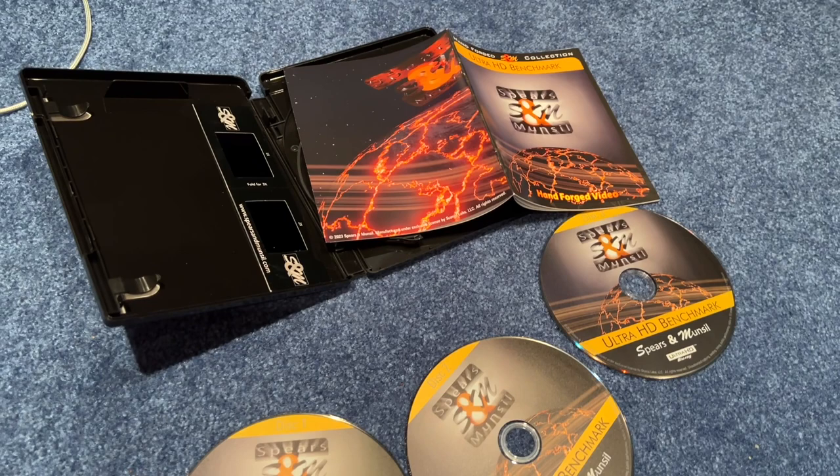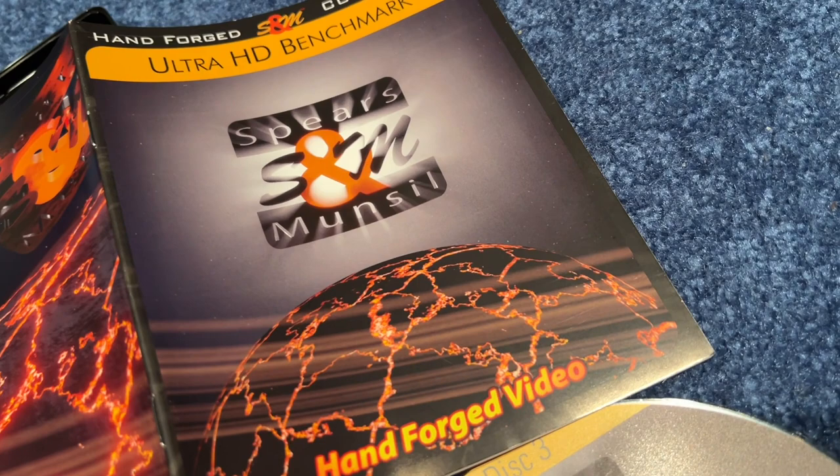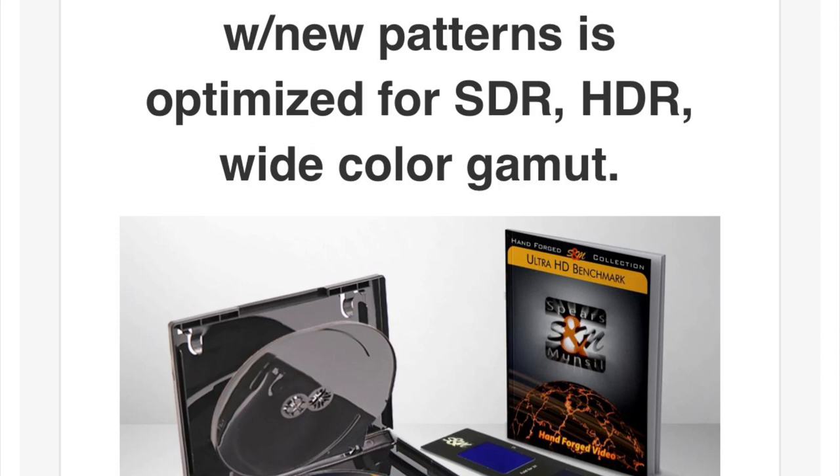What really boggles my mind is it's only $60. And for those who are wondering, no, it is not sponsored content. As usual, I'm just endorsing whatever I like and where I bought it from.